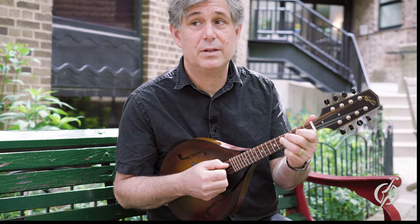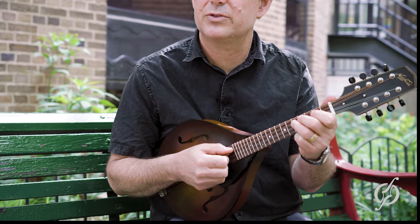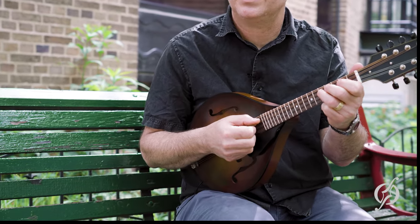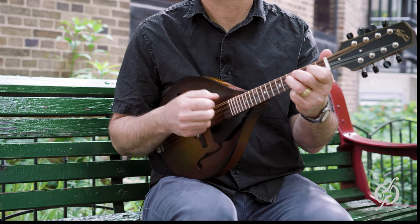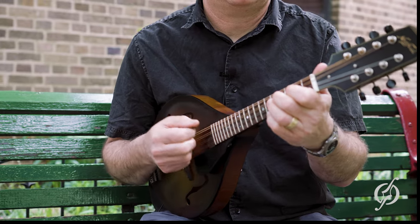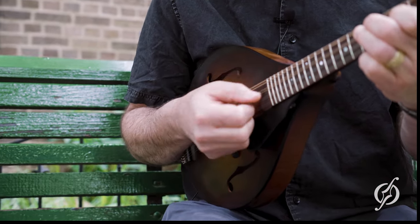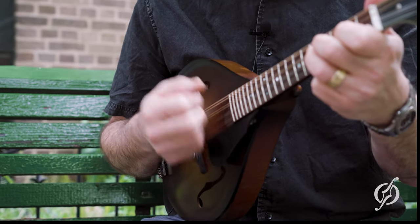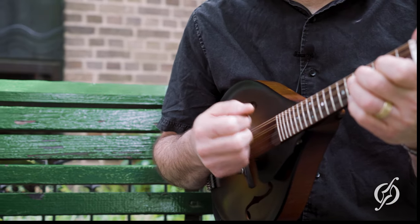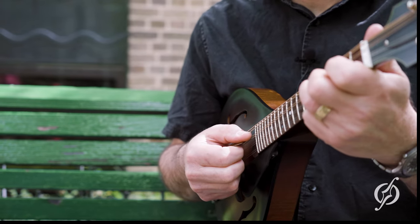Then you can very easily get into bringing some of that motion that you had with the strumming into that melody, so that you get this — just one note at a time. You might bring another note in sometimes when you go on with it.